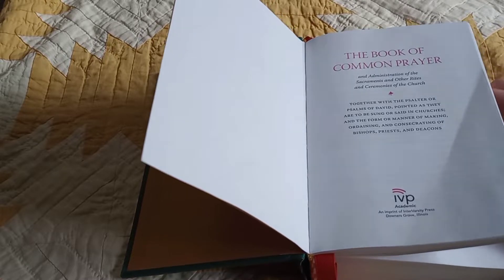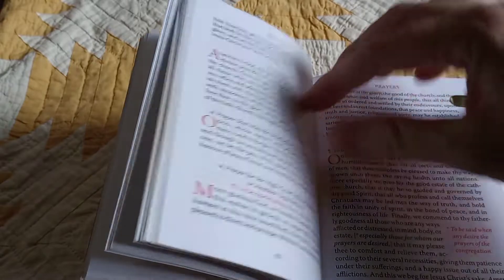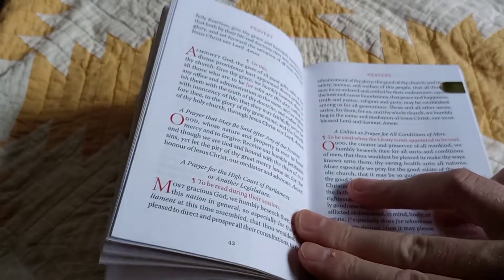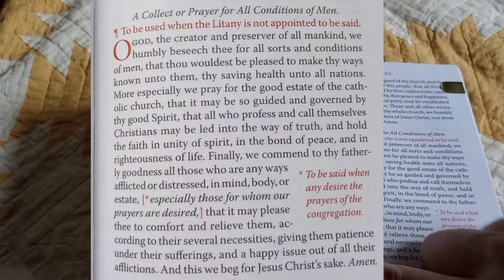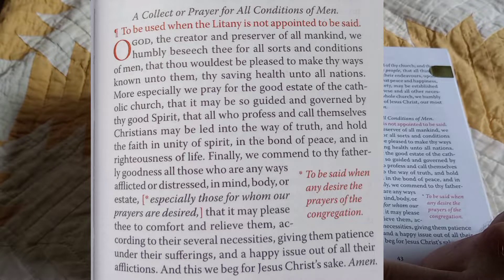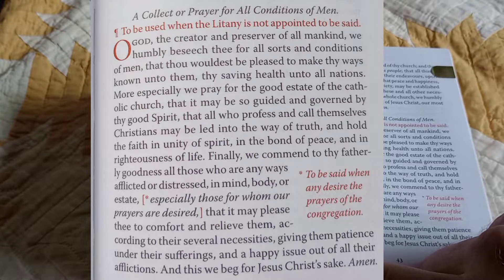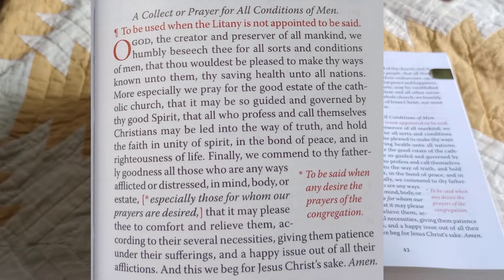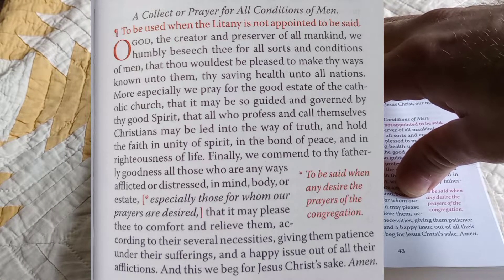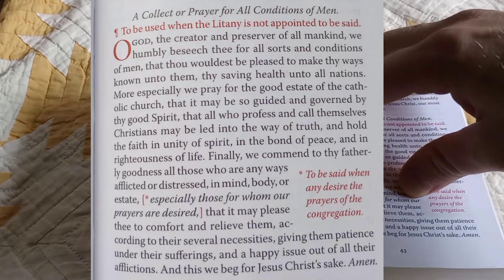Apart from morning and evening prayer, some things I find myself very much liking and returning to are these prayers added on to morning and evening prayer. The Collect for All Conditions of Men: 'O God, the creator and preserver of all mankind, we humbly beseech thee for all sorts and conditions of men, that thou wouldst be pleased to make thy ways known unto them, thy saving health unto all nations. More especially, we pray for the good estate of the Catholic Church, that it may be so guided and governed by thy good spirit, that all who profess and call themselves Christians may be led into the way of truth, and hold the faith and unity of spirit, in the bond of peace, and in righteousness of life. Finally, we commend to thy fatherly goodness all those who are any ways afflicted or distressed in mind, body, or state' — and here it allows for naming of specific individuals, which I have found useful — 'that it may please thee to comfort and relieve them according to their several necessities, giving them patience under their suffering, and a happy issue out of all their afflictions. This we beg for Jesus Christ's sake. Amen.'